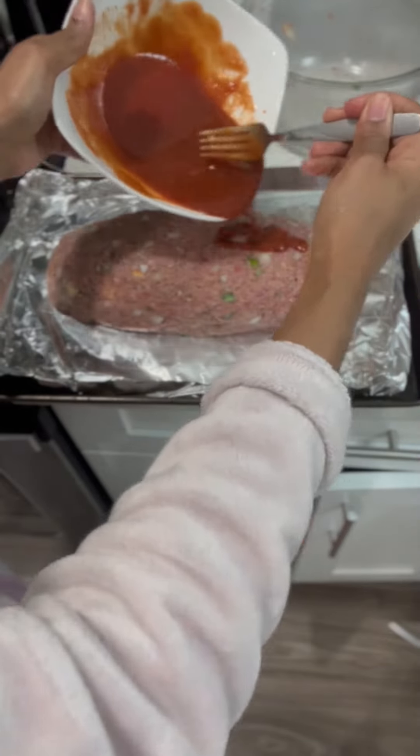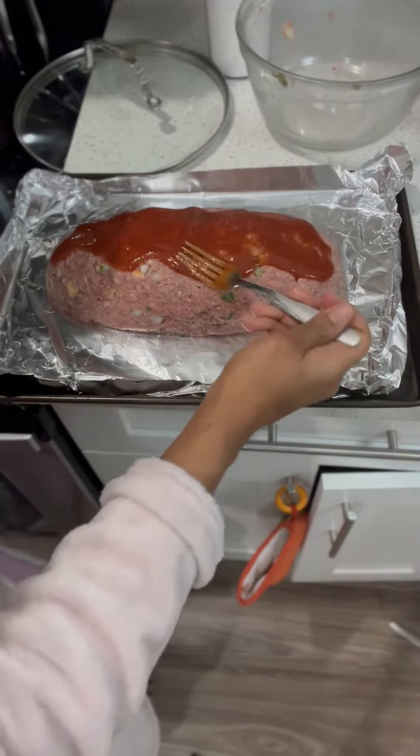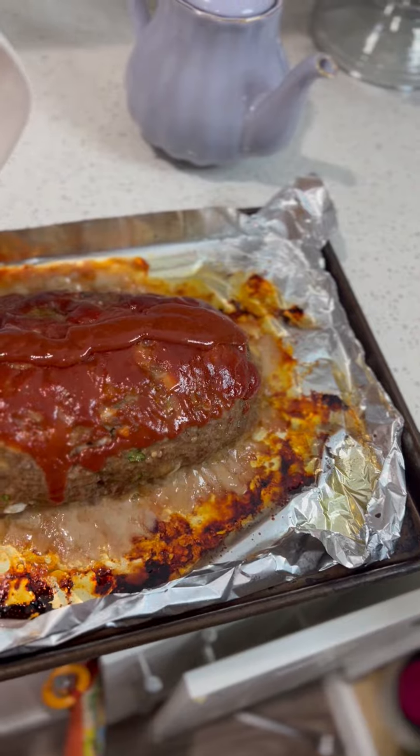Before you stick it in the oven, make sure it's all over the place. And after the oven, we're still going to pour some more on top. It's going to taste really good — you got to trust me on this one.